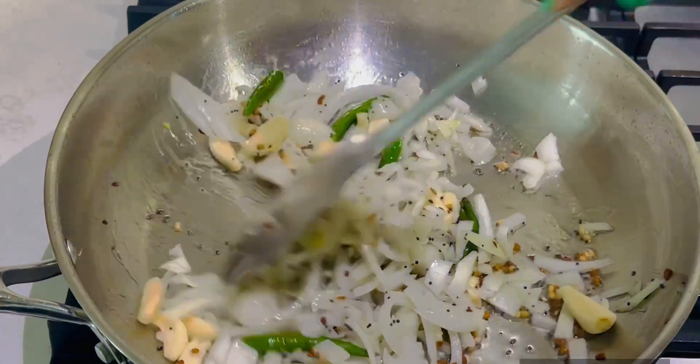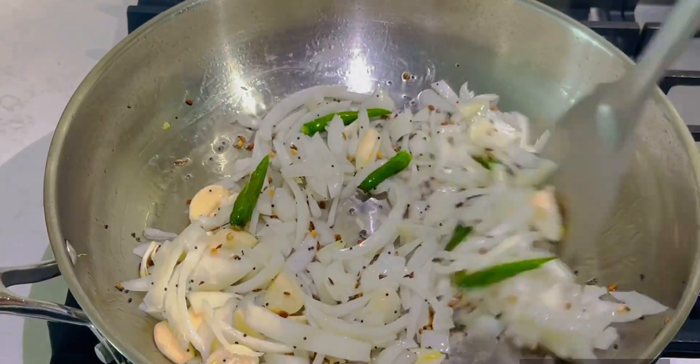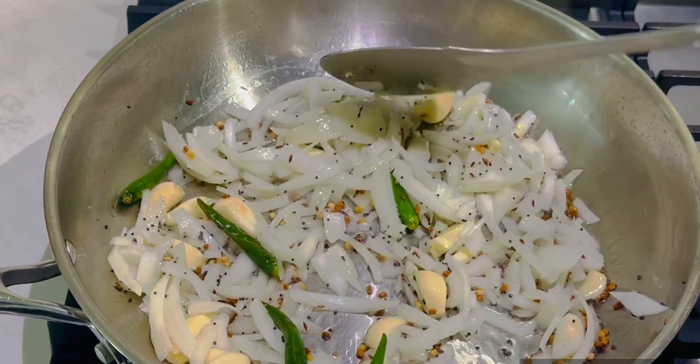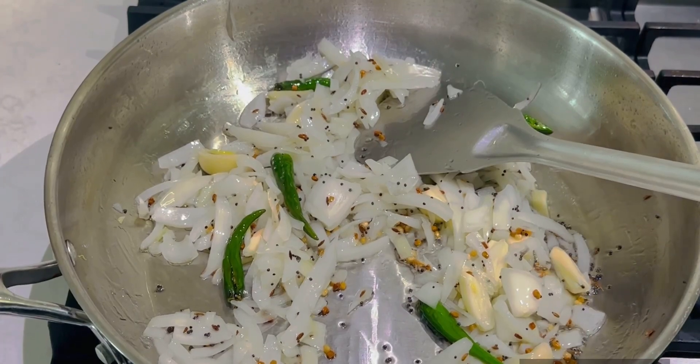Fry the onions, green chili, and garlic. Fry it with a little flavor. Now I'm going to fry it.